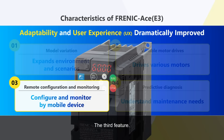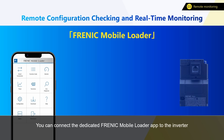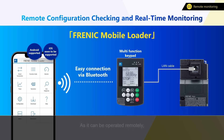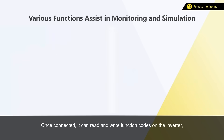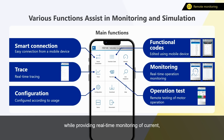The third feature: A-Series E3 has also evolved in terms of maintenance. It enables you to monitor and make simple configurations from your smartphone or tablet device. You can connect the dedicated FRINIC mobile loader app to the inverter through the optional multi-function keypad. Hassle-free connection via Bluetooth is enabled, and as it can be operated remotely, the efficiency of maintenance work shall be improved. Once connected, it can read and write function codes on the inverter, while providing real-time monitoring of current, voltage, and other operating conditions. Please scan the QR code to learn a full description of its features.